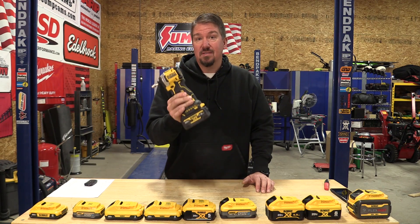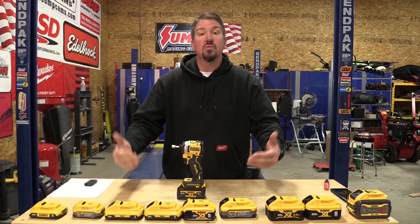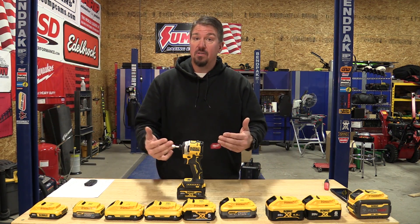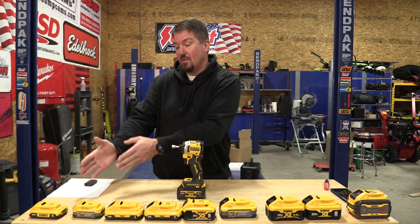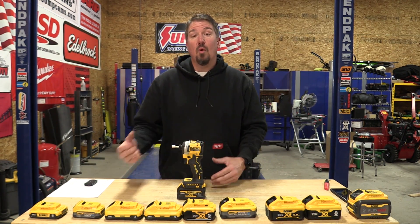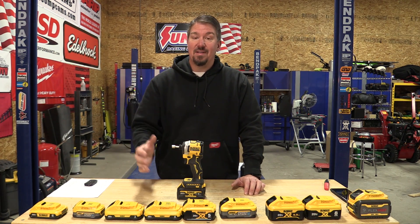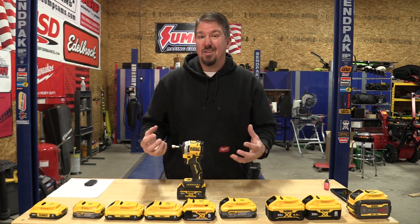Today we're going to take a small tool — this is a DeWalt Atomic Impact Driver — and drive different screws into wood, testing the voltage for each battery. That voltage drop is going to show you how much of an improvement you'll get going from a small 2 amp hour battery all the way up. It'll give you an idea of what battery is the best choice for power, and then you can decide size and runtime based off the amp hour. Let's get after it.